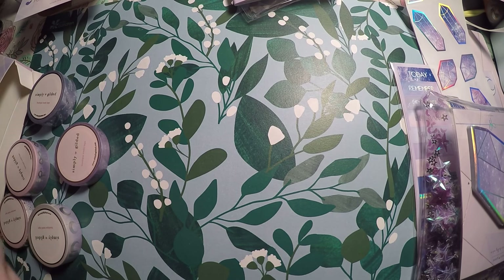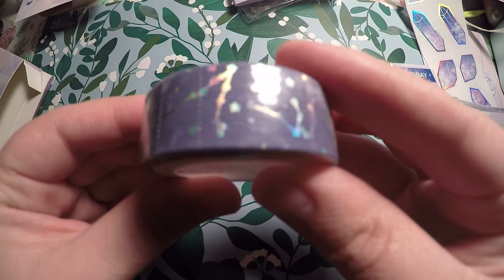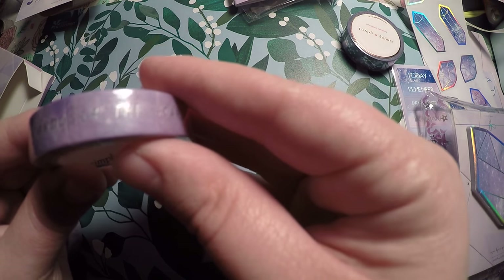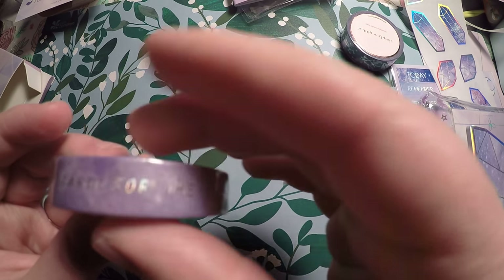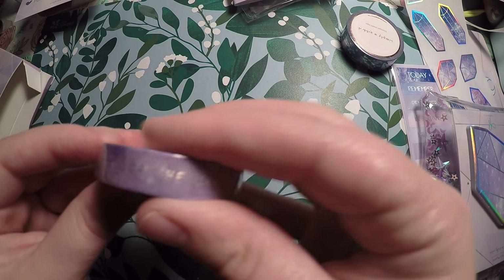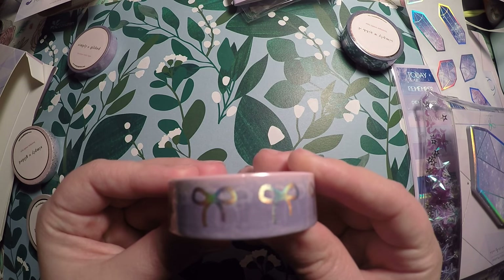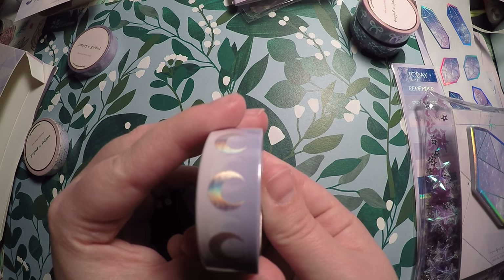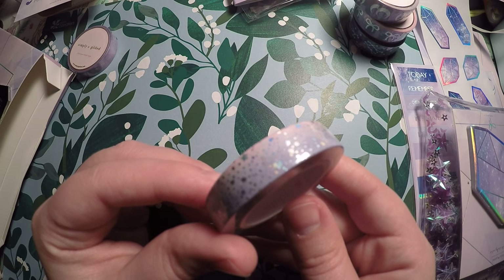Last but certainly not least, we've got our washi tapes. You've got this one — look at the stars on it! Then you've got one that says 'stardust,' 'rock on,' 'star power,' 'magical girl' — it cuts off, but it's got some holo words on it; I'm not sure I'm going to keep that one so I won't open it. This one I love though — you've got the pink and lilac with holo bows; that one I'm definitely keeping. And then there's one with a little crescent moon and some little pink and lilac hearts and stars.